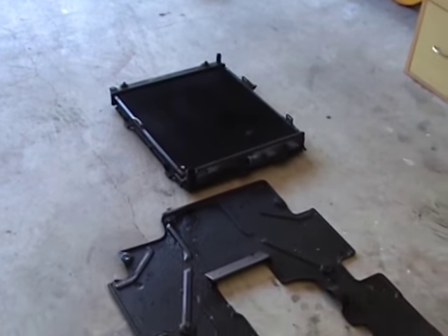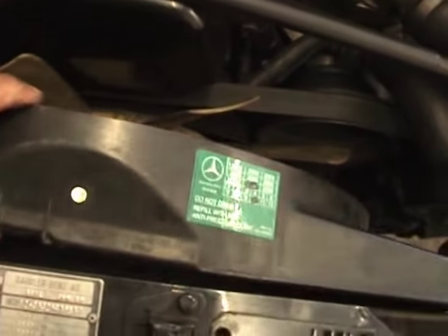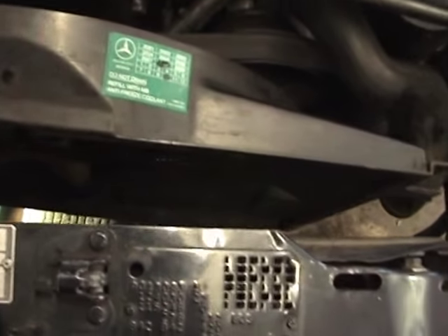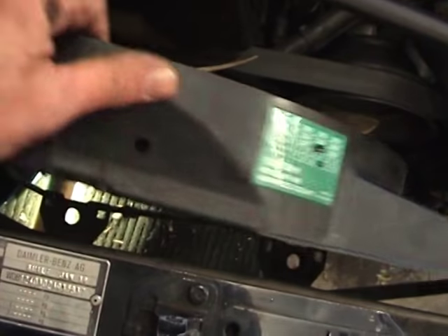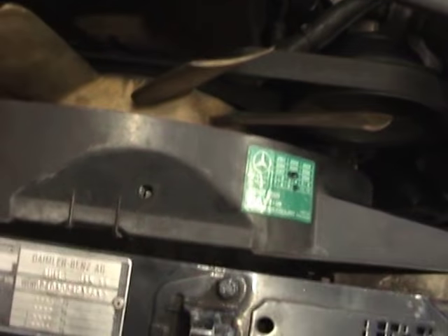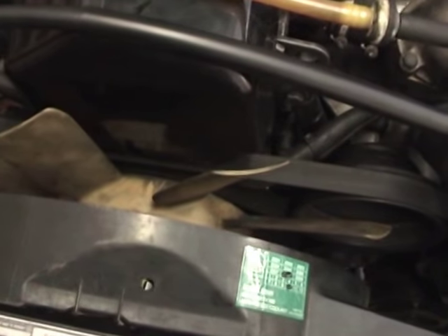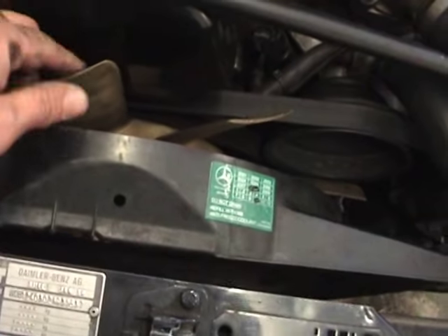We've got the radiator out and now we can take the cover from the fan out. On some of these models these covers are split, but on my car it's one piece, which is a bit of a bummer — you can't just take off the shroud cover for the fan. Anyway, I'll take that out and then I'm going to unscrew the fan.